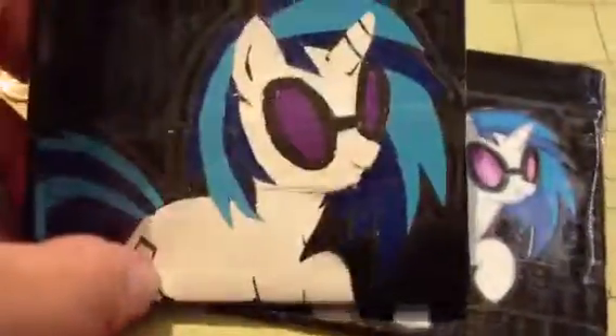Anyways, thanks for watching. This coin pouch was a free gift to the person that ordered this. And they also ordered the little Vinyl Scratch miniature that I made a while back, which I don't have in front of me right now. But they will be getting these three items. Thanks for watching, guys. Bye.